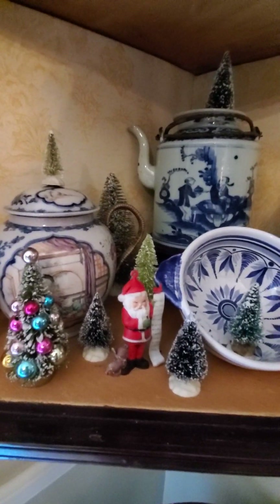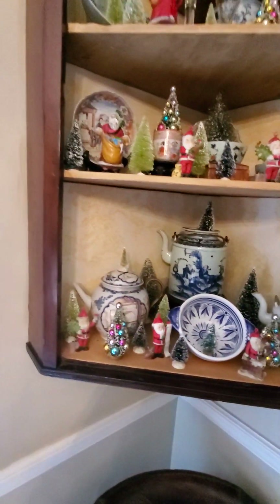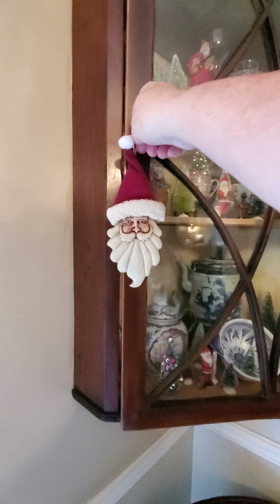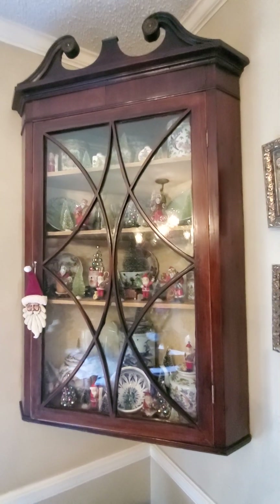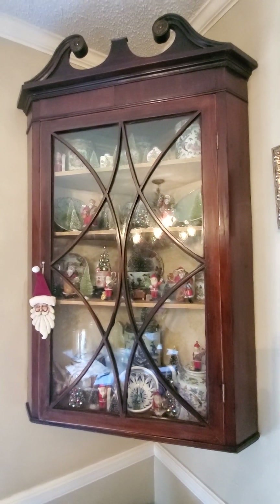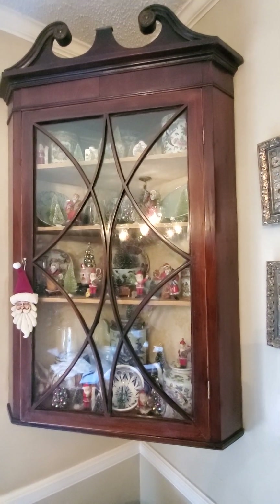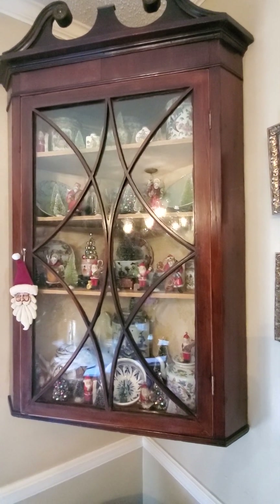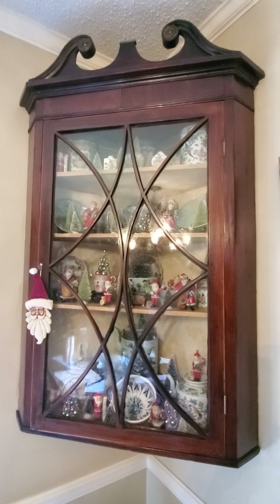There's a store in Germany — at least it was in the '80s — called Verkoff, kind of like a Walmart. They had these little ornaments for like 10 or 15 cents a piece, in a great big cardboard bin — huge, like half as tall as I am. I tell people I went bin diving for them.